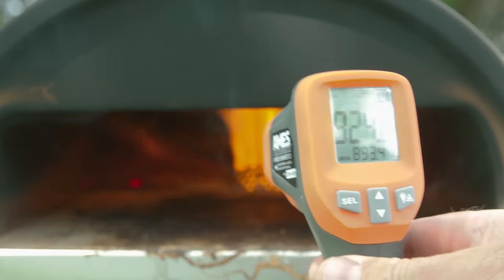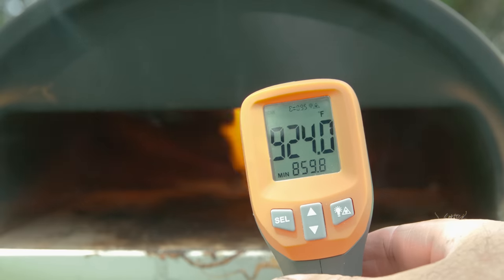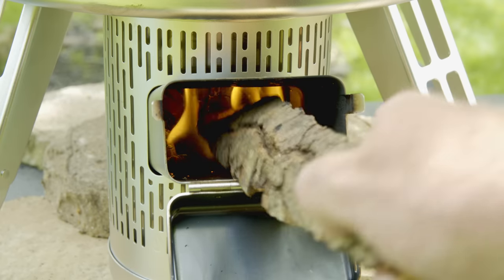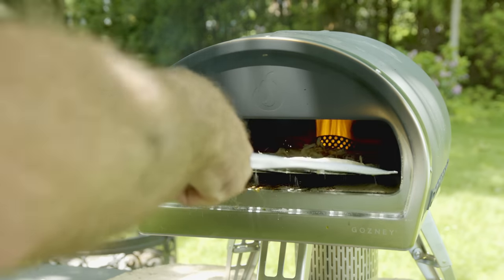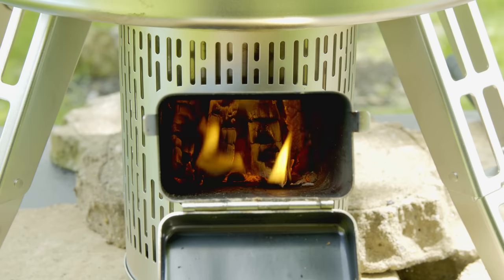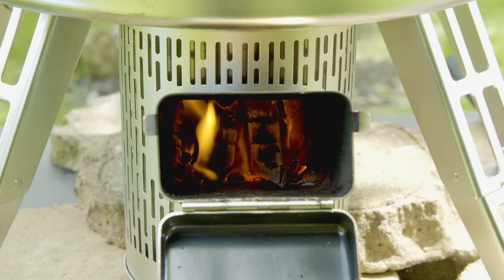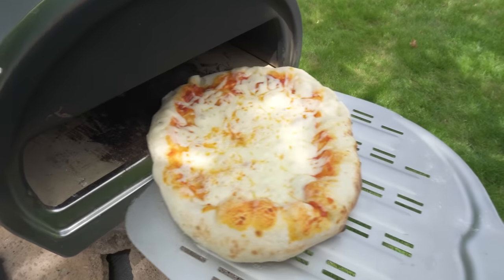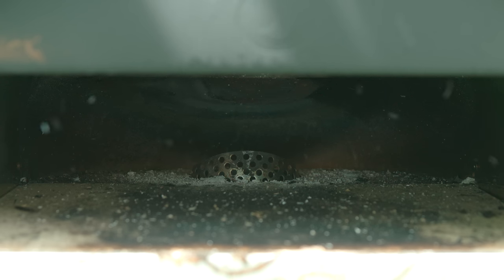If I wasn't trying to do three things at once I could have spent more time tending to the fire. My suggestion would be: if you have a lot going on, stick to propane. Also with wood you are limited on cook time — I went about two and a half hours before the chamber was full and I could no longer add wood. That said, two and a half hours is more than enough for home use, though if you're using this oven commercially you may want to stick to propane. The inside did get a little ashy, but that's expected with any wood-fired oven. Propane does burn cleaner.